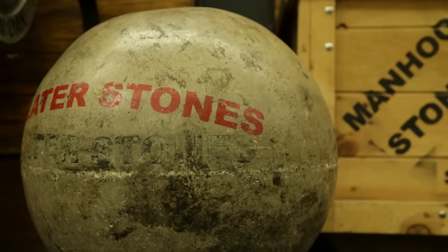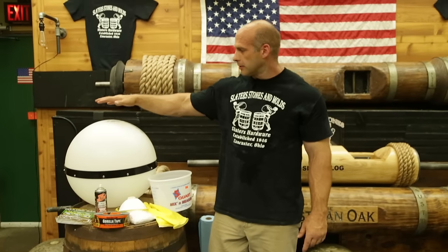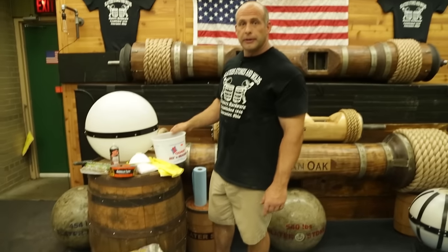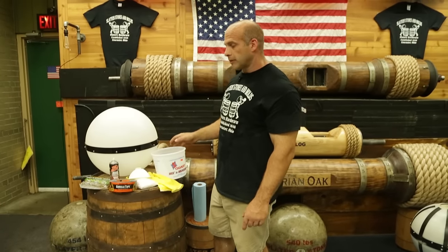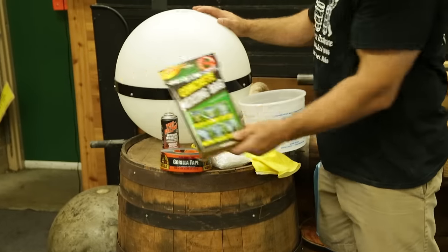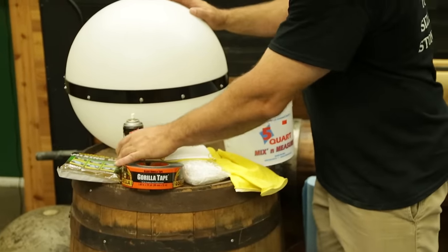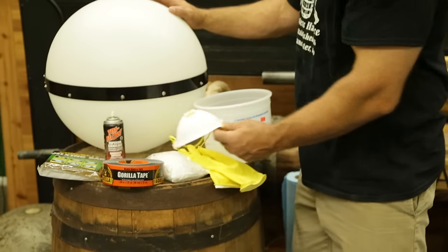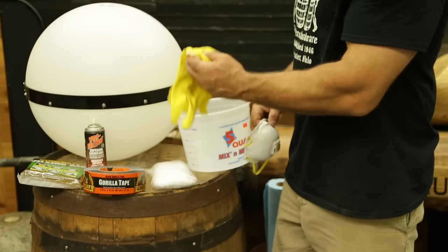The main ingredients you'll need to make an Atlas stone will be a Slater stone mold, concrete, and water. Other things that are going to help would be Grilla Tape, a method of mixing your concrete — I like the concrete mixing bag — a lubricant, a respirator, fibers, and rubber gloves.